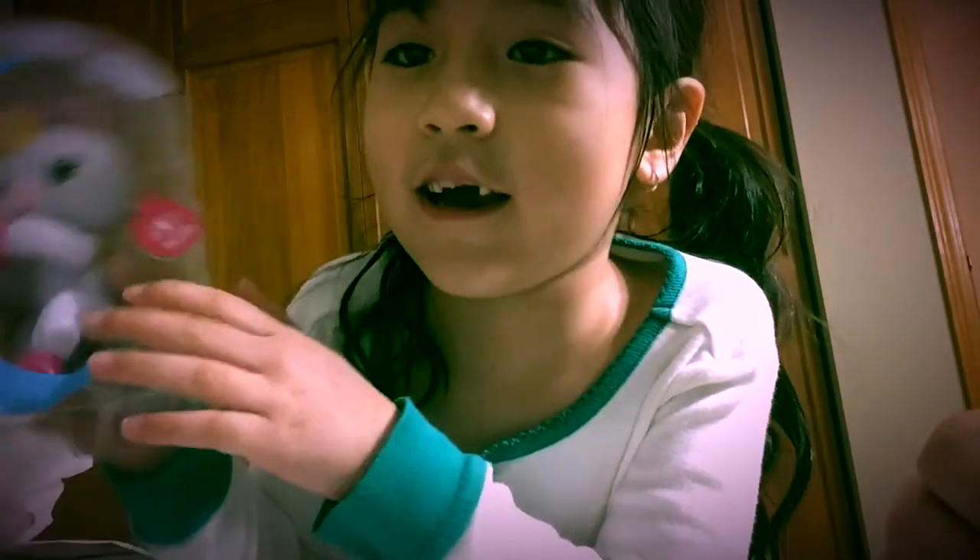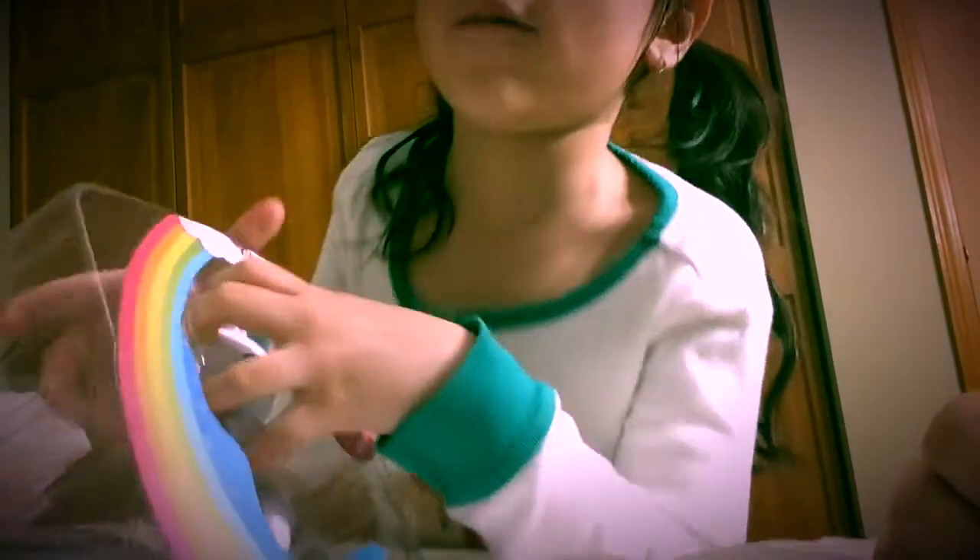My toy reveal is gonna be awesome — I'm opening a Finger Link! There's a monkey and a unicorn. Today I got a unicorn. Now I open it.